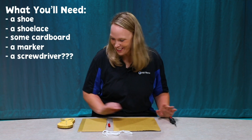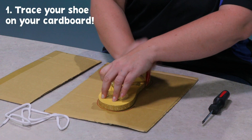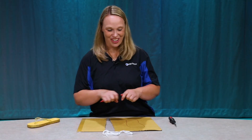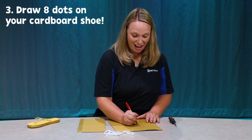Now, here's what we're going to do. We're going to take the shoe and we're going to trace it onto the cardboard. There's my shoe. Now, I'm going to just draw the toe part. Now, I'm going to make eight dots.